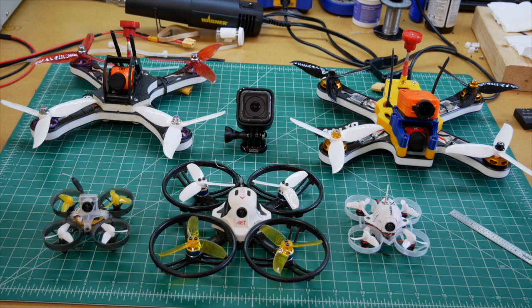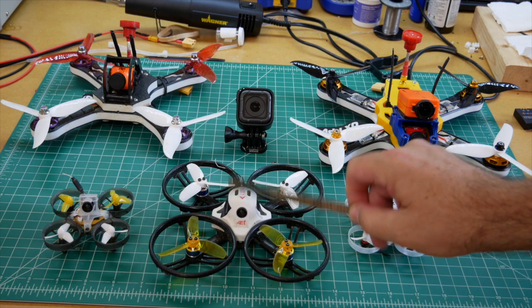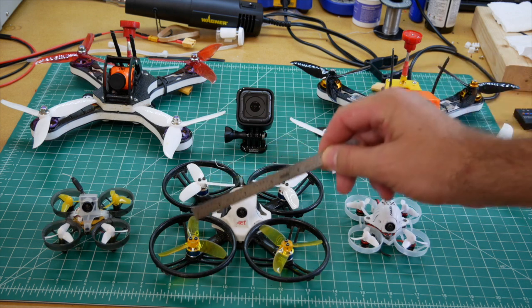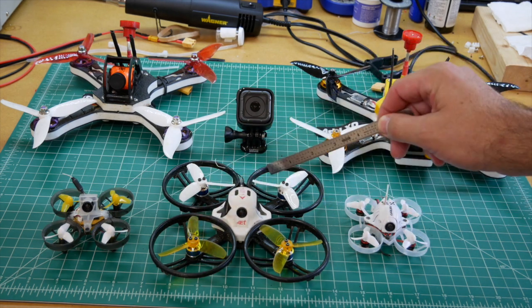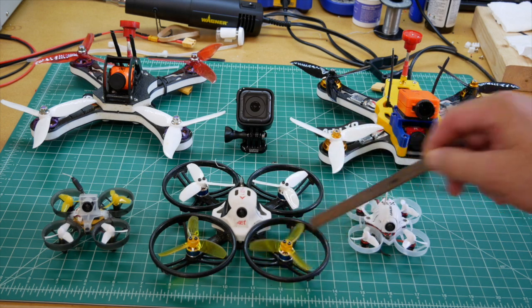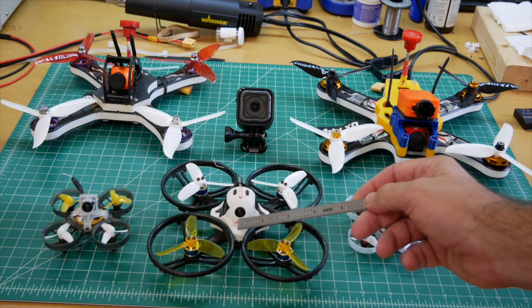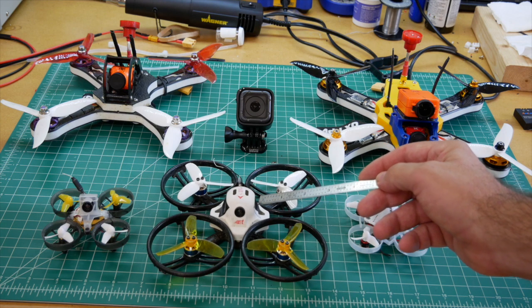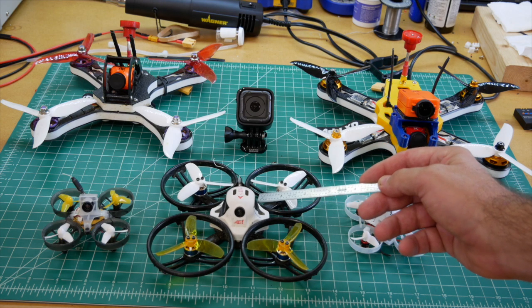These are the quadcopters along with the cameras that I use to capture high-definition video footage. I've got five different craft. This is actually the first one that I bought — this is from a company called King Kong, the ET 125. It's 125 because it's 125 millimeters from hub to hub. This craft takes two-and-a-half inch props. It has brushless motors, a first-person view camera, a flight controller, and what's called an electronic speed control unit — a four-channel ESC.